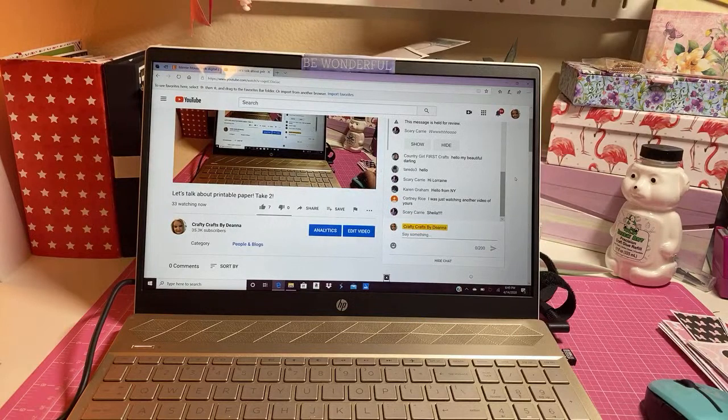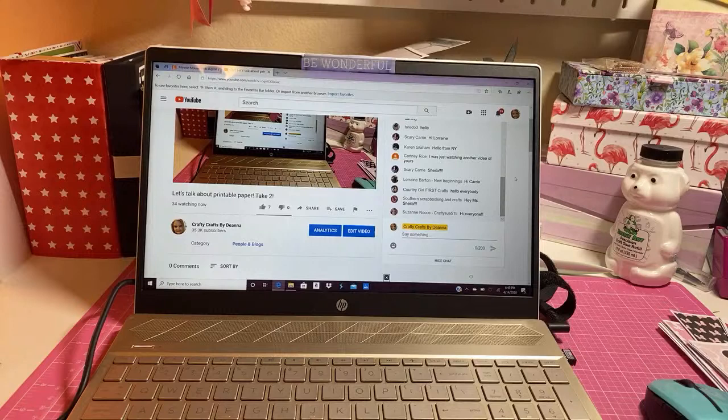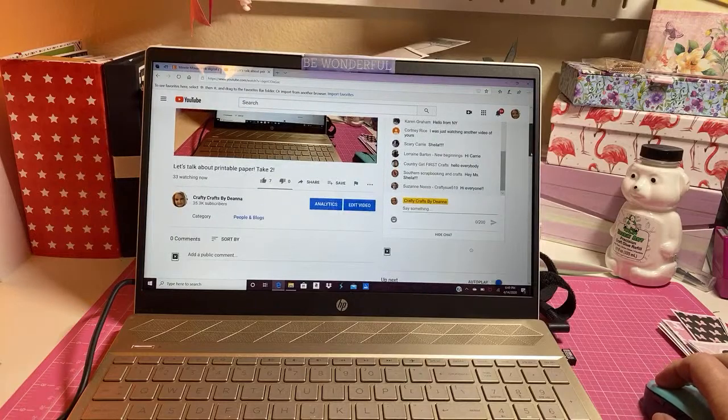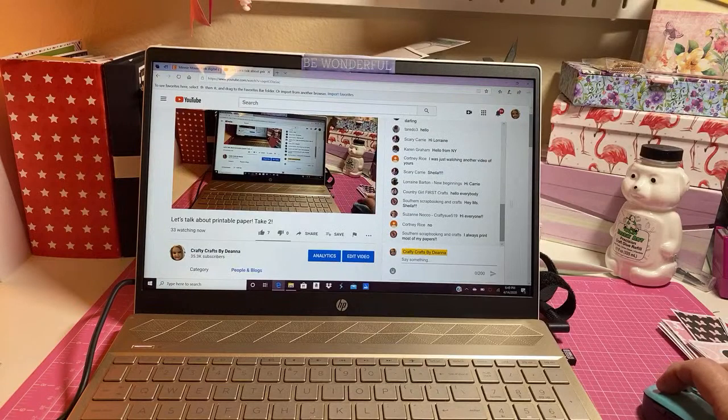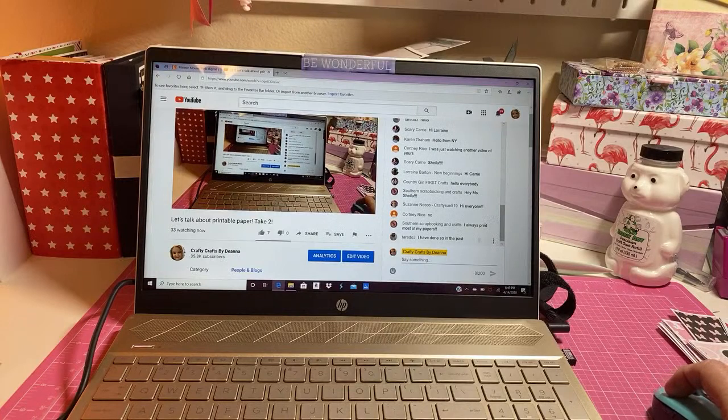Leave in the comments here, write me a note - tell me if you print your paper, do you do printable scrapbook paper? Hey Suzanne, hey everyone! I want to know if you print paper because I got this wild idea to print scrapbook paper today, and yeah - it drinks up your ink.